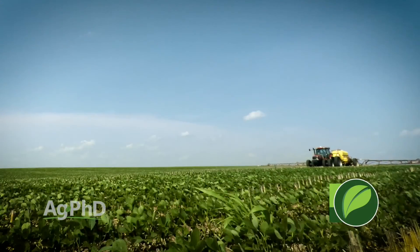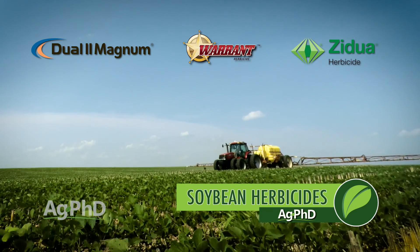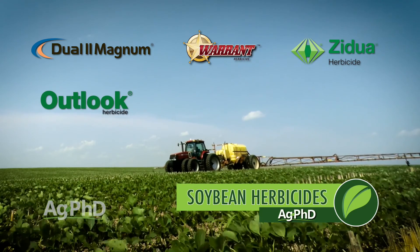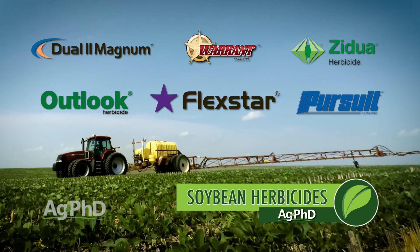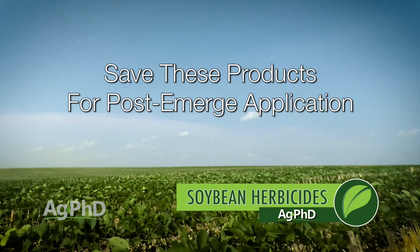There are a lot of different pre-emerge herbicides and pre-mixes out there, but we really encourage you to stick with the three groups we already talked about — the yellow, the Metribuzin, and the PPO — because those can't be used post-emerge. We have other options like Group 15s: Dual, Warrant, Zidua, Outlook — those can be used post. So can Flexstar, so can Pursuit. We like saving the post products for post. You can use an Authority First or a Prefix, but we'd rather go a different direction. We really want to see you use three modes of action pre-emerge.